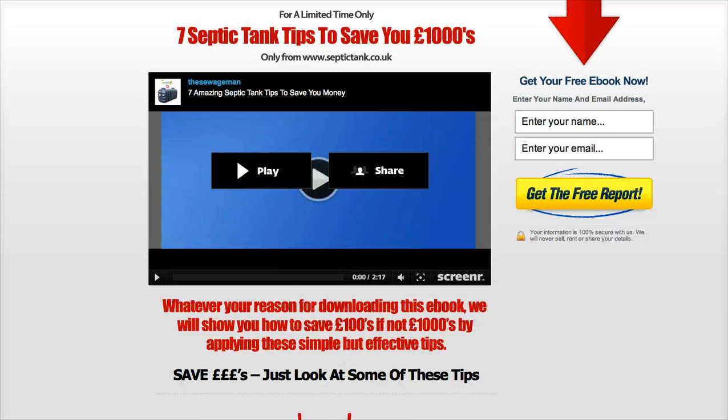Hello, my name is Jason from septictank.co.uk and thank you very much for your interest in '7 Septic Tank Tips to Save You Thousands.' Whether this is your first time with septic tanks, whether you're looking to repair one, replace one, or maybe you've had a septic tank for years and you're just looking to save some money, then this free e-book is for you.